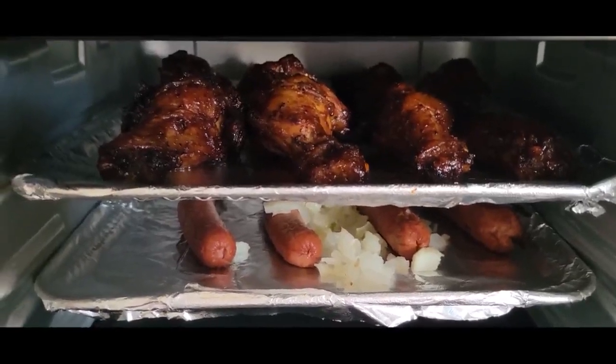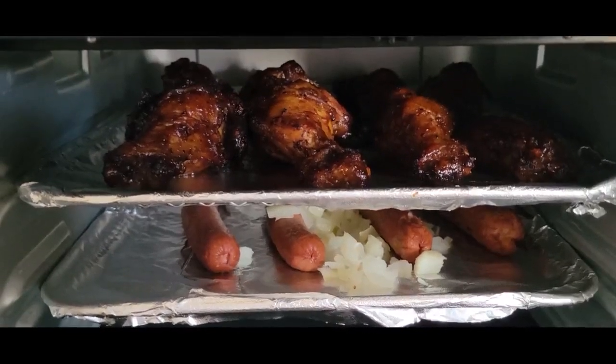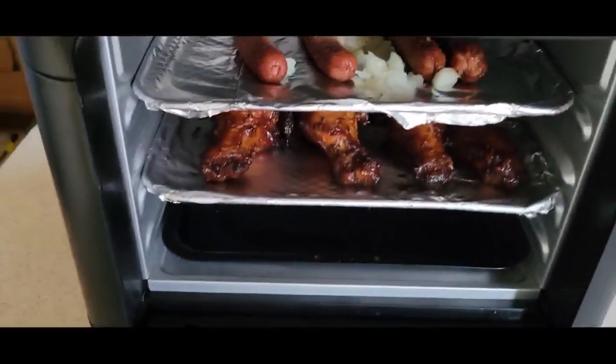Y'all see that? Y'all hear that? This could be you. It smells fantastic. Leftovers.